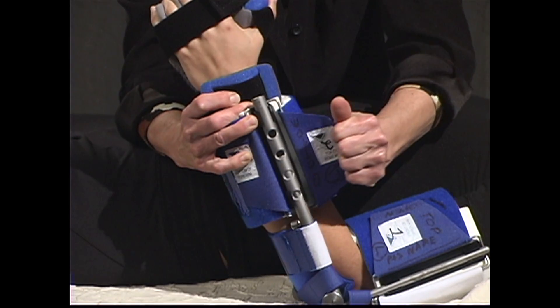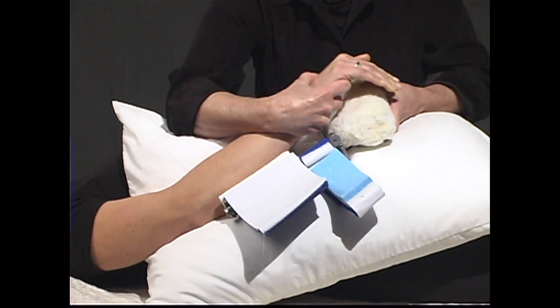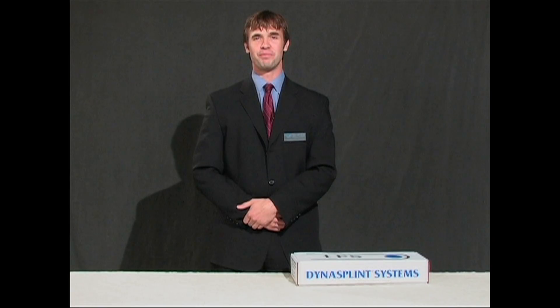Congratulations and thank you for choosing DynaSplint to help improve your range of motion. We hope this video is helpful as you apply, wear, and remove your DynaSplint systems. Thank you, and we hope to stretch beyond your expectations.